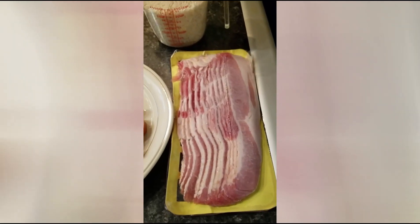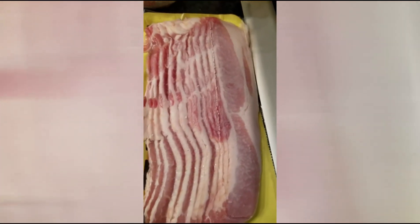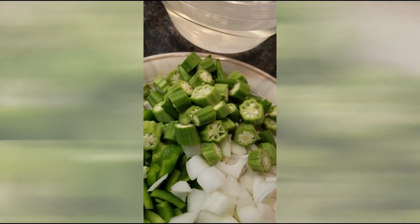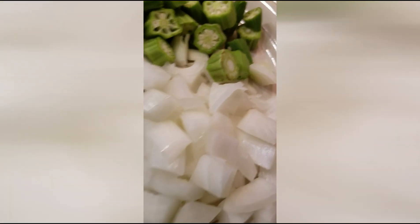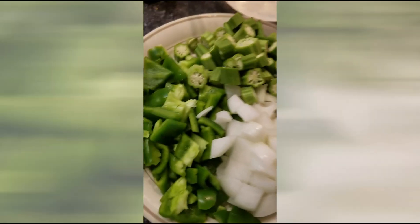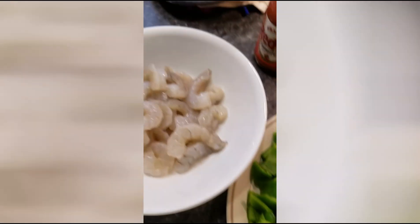I've been asked to share my recipe for Carl's Charleston red rice. First you need a pound of bacon and your favorite sausage, one cup of fresh cut okra right from my garden — you can get this at your frozen food section anywhere — a medium to large onion, a nice large bell pepper, and shrimp.